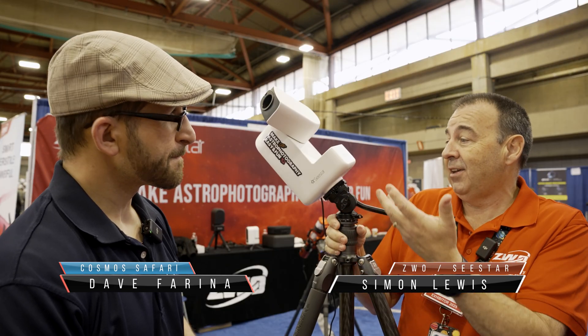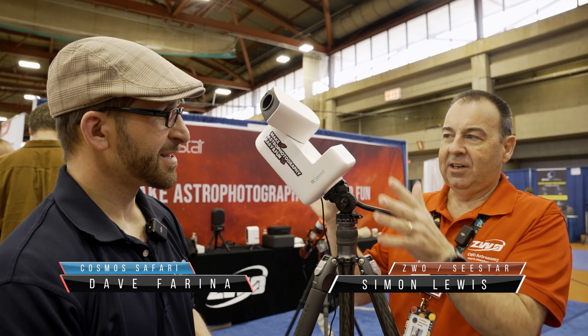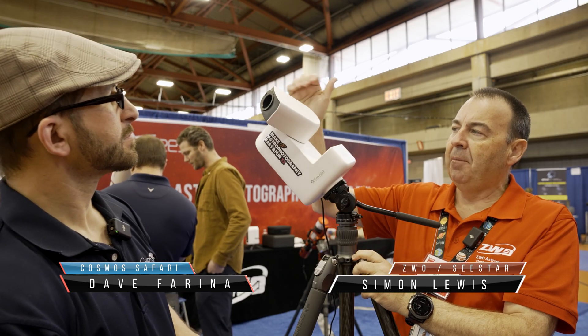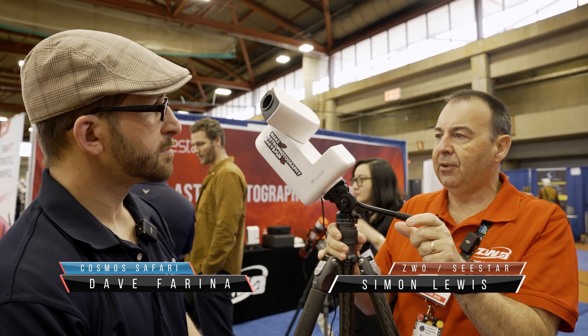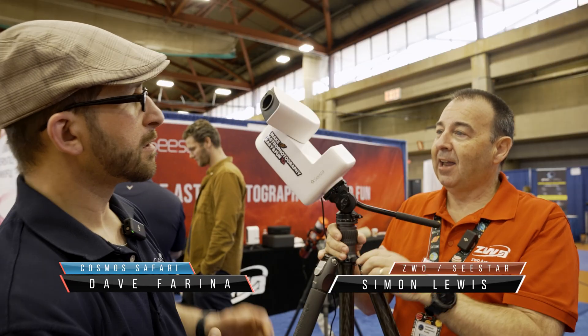The 30 Pro doesn't look anything different than a C-Star 30 — it's the same body style, but we've done a lot of changes inside. Starting at the top here in the arm, the wide field optics have been changed. We've now got an 84-degree field of view in the secondary wide field camera — the little guy up top.